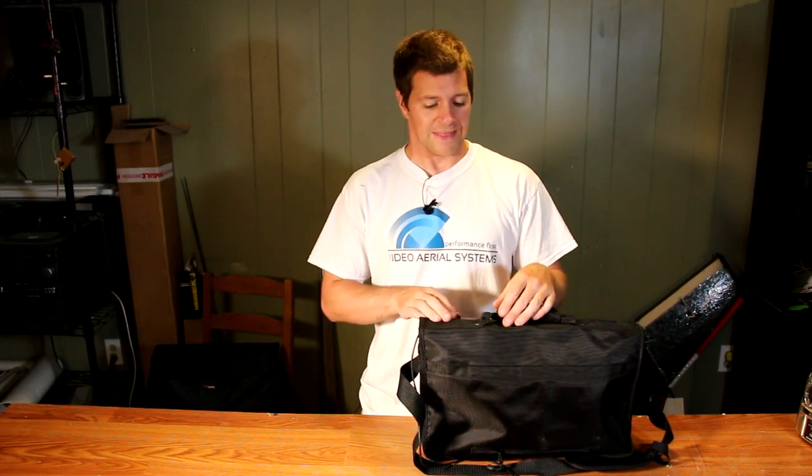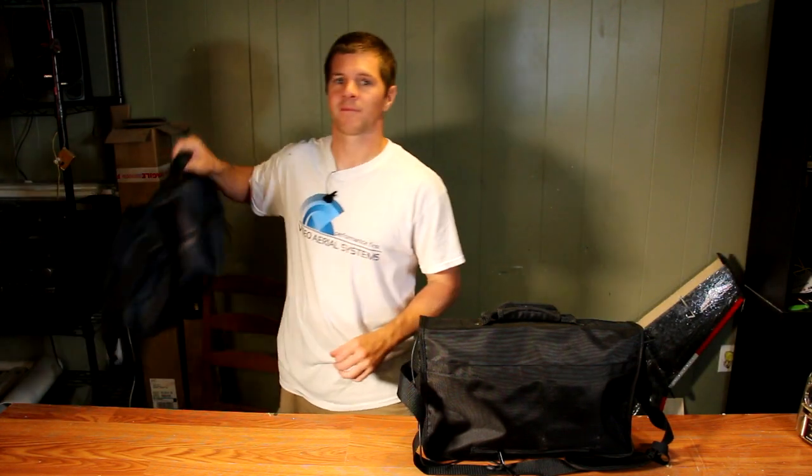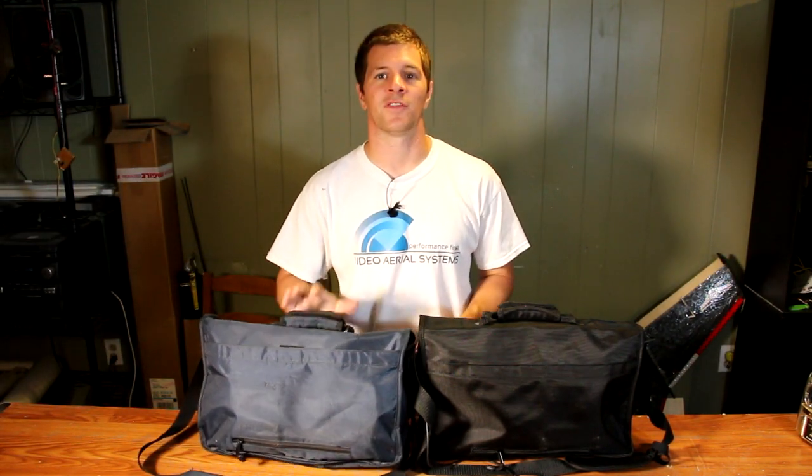I actually have two satchel ground stations — this is my left-handed ground station and this is my right-handed ground station. You might ask why I have different handedness. Well, it depends on who I'm flying with. If I'm flying with pilots running right-hand, I'll get less interference if I run left-hand. If they're running left-hand, then I'll simply run right-hand.